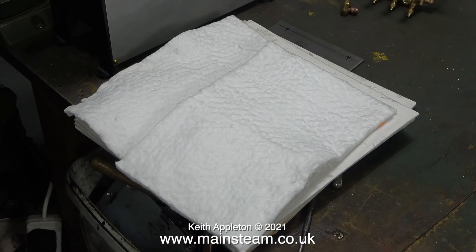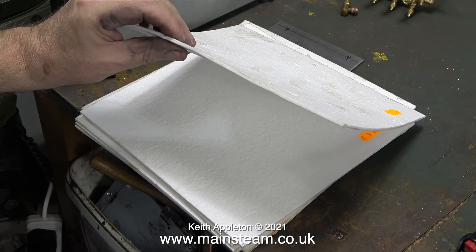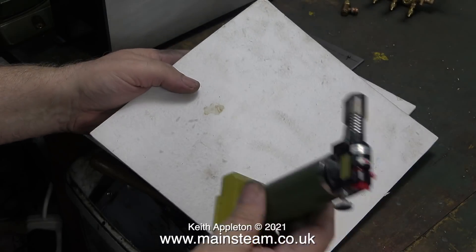In one of my previous videos from the making a Stuart model steam plant series I performed a test on different heat insulation materials and I found that this wool type was the better of the two. And you can relax, it's not asbestos — this is modern heat resistant material. There are two types: the wool type and the board type. They're not really boards, they're just thin sheets, and this is the sort of stuff that I would use on a locomotive boiler.